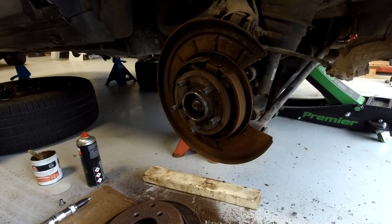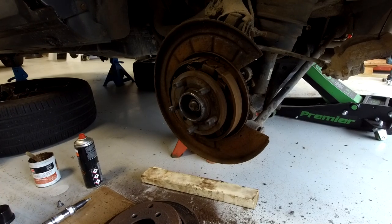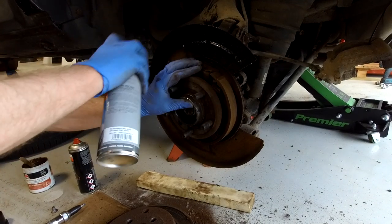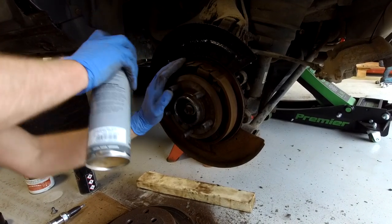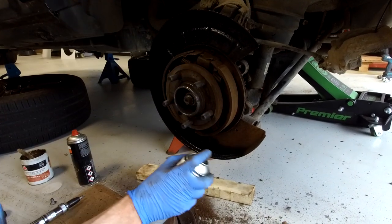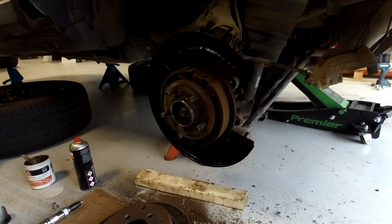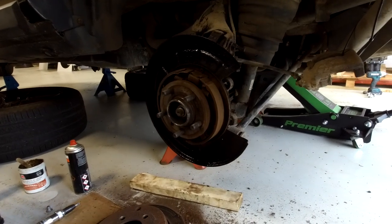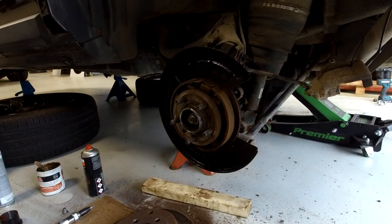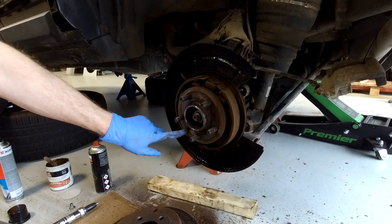We're going to paint the back plate here and now - be careful not to get any paint on your shoes. This is the kind of thing you can't do if you take it to a garage. They'll just disassemble and put it all back together, whereas if you're doing it yourself you get a chance to give other bits a freshen up at the same time. It's all about the laugh.